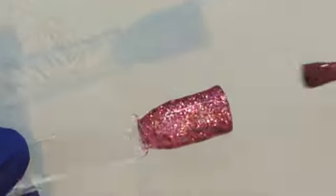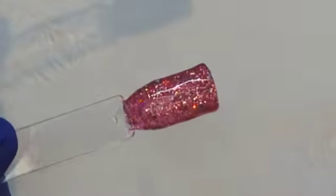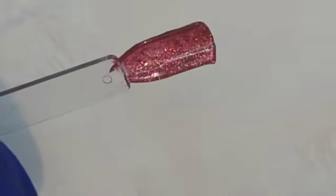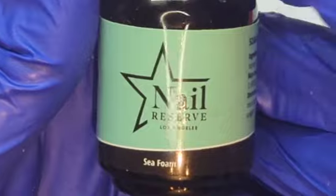I think three, maybe four coats would get you fully opaque, just because of the glitter — with just the gel, you're never going to be fully opaque. But with the glitters in there, you may be able to build it up to get full glitter coverage without a problem.